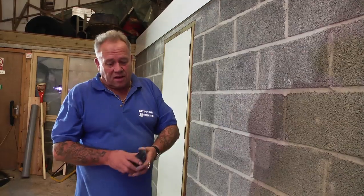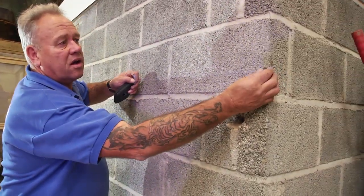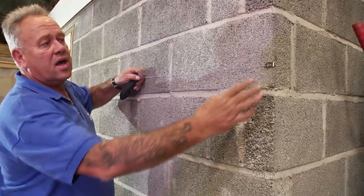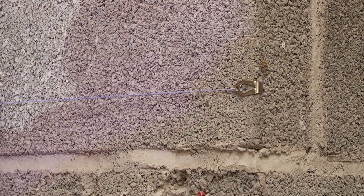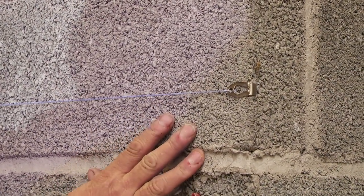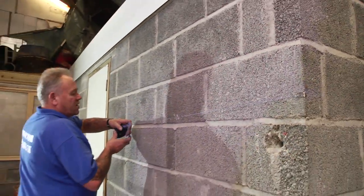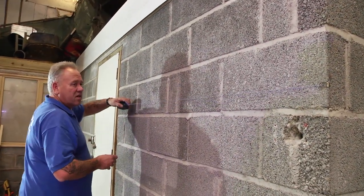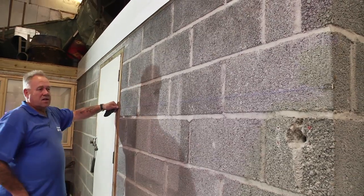To ensure that, I need the battens on absolutely level and in a dead straight line. So I'm going to hook the chalk line to the corner of the wall. If you don't have a corner to hook to, you can put a little tack or a screw into the wall — whichever surface you're doing, this works on floors as well. Simply hook the line over that nail or screw and then pull the chalk line tight.